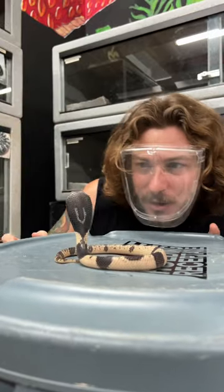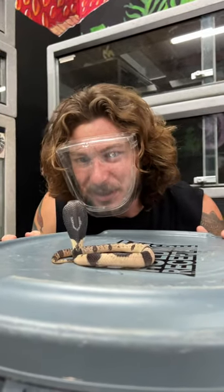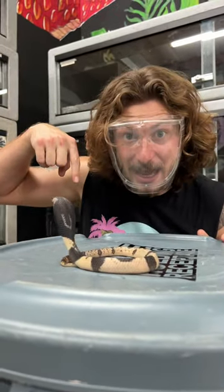The venom won't kill the predator — it would just irritate it. But the venom, if put into the bloodstream of the animal, will overpower it with its neurotoxic capabilities.